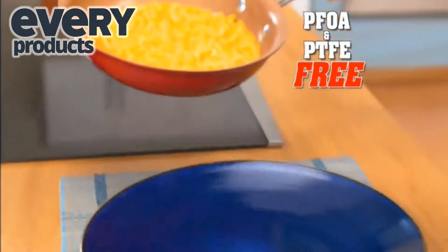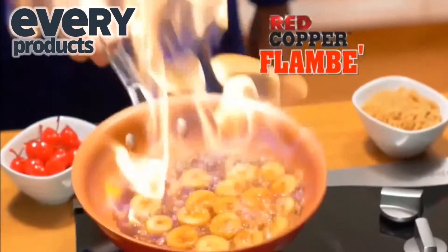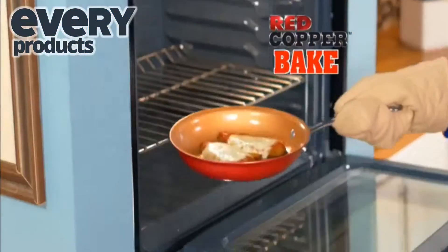Red Copper is PFOA and PTFE free, so it's safe for you and your family. You can flambé desserts, broil flaky fish, or bake chicken parmesan.